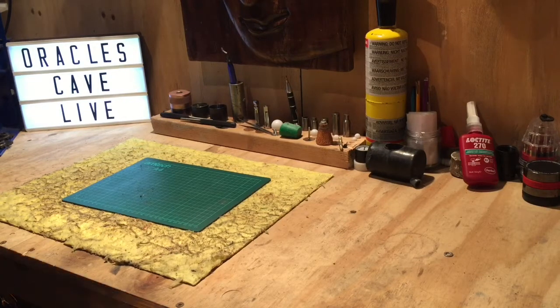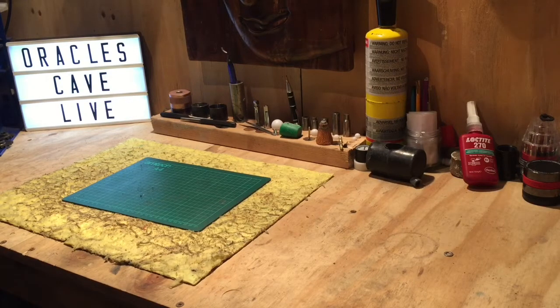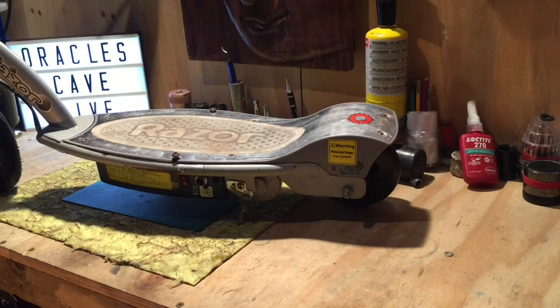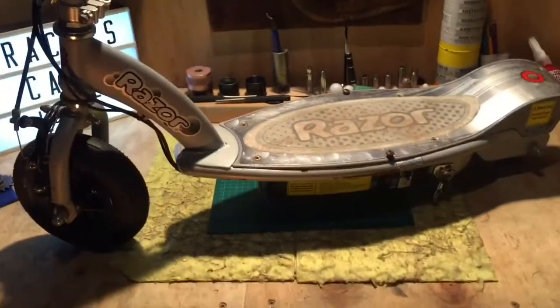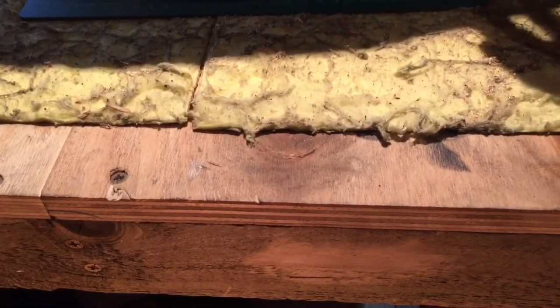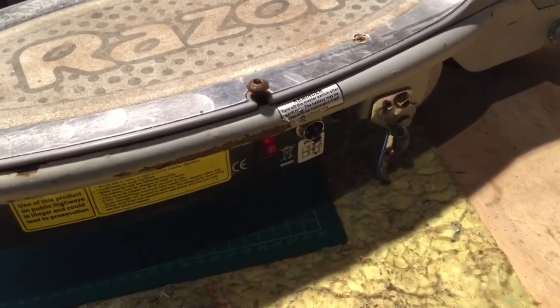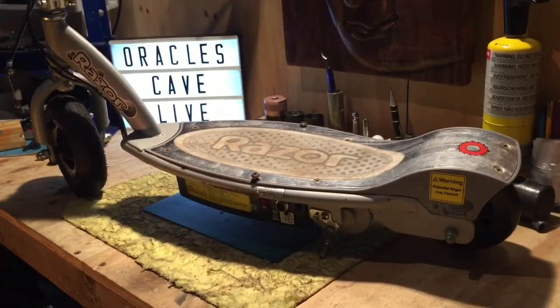Just when you think we didn't have enough projects on the go, we just happened across this little beauty. It is a Razor E100 electric scooter. It has no charger but when you plug it in it shows power — although not that much. It is very dim and when you try twisting the throttle it dims more, but there is no noise coming from the relay on the speed controller. So I am in the process of opening it up and we will have a look.